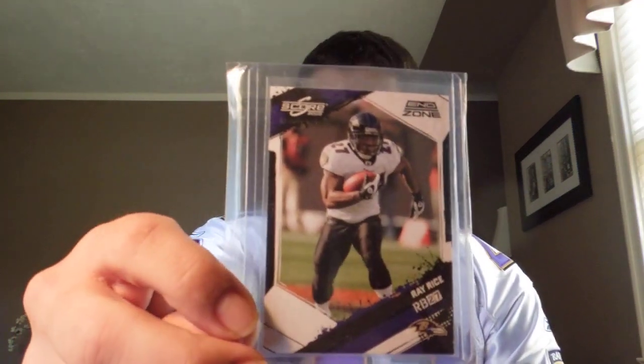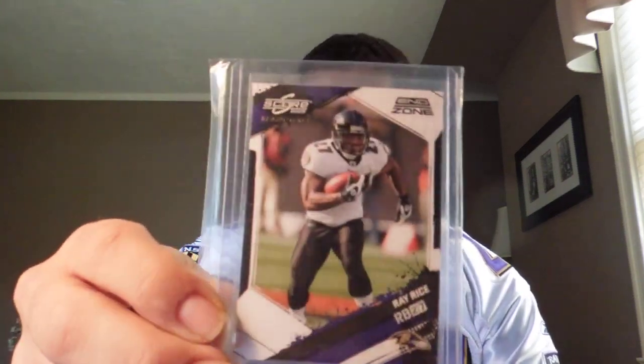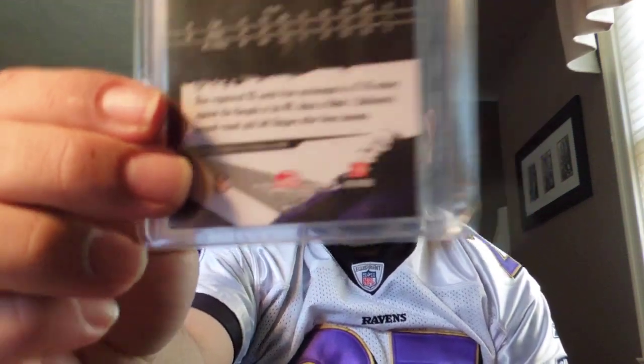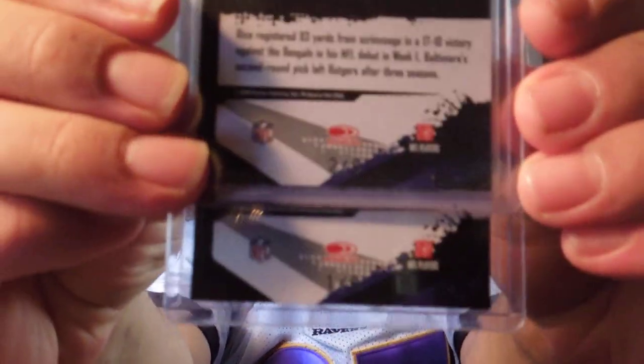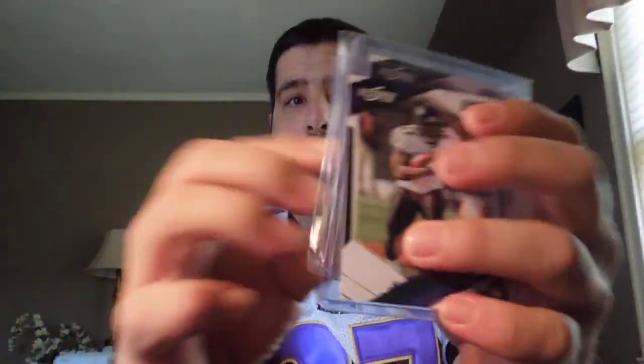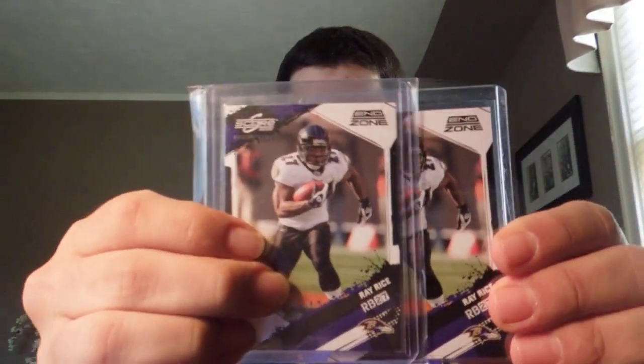I want to show you a couple cards. This card Elon gave to me at nationals in Baltimore — it's a 2009 Score Inscriptions End Zone, number 2 of 6. Those of you who know me know I like companions to cards, so I thought this would be pretty cool — this is number 1 of 6. So we got a little one and two of six action. Looking for more of these Score End Zone cards to maybe complete that little set.